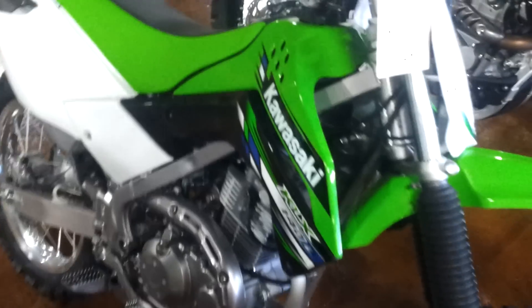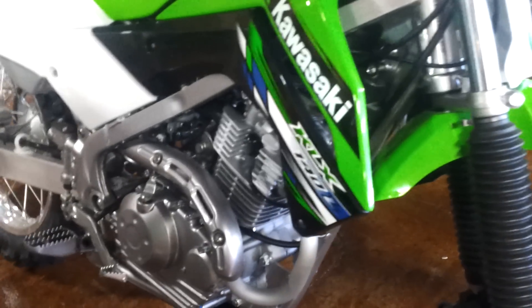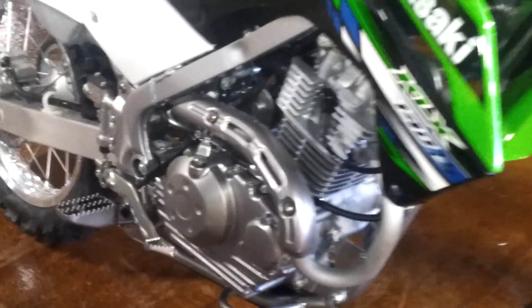This is a Kawasaki 2013, the newest model. It's a KOX 140L. It's a four-stroke, five-speed manual.